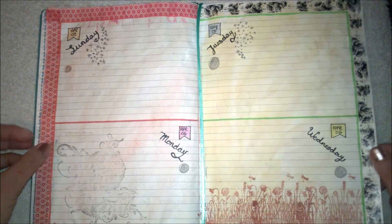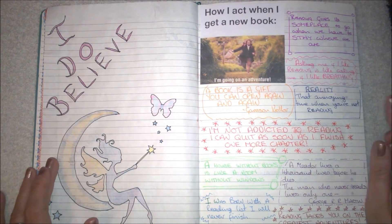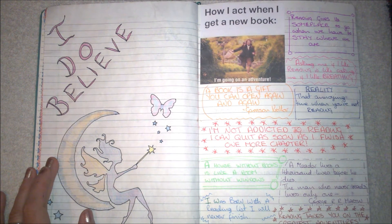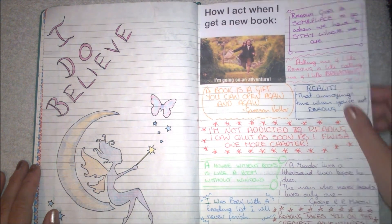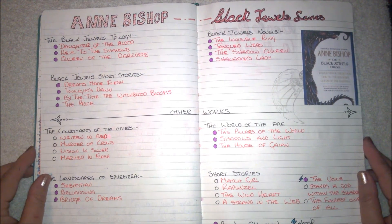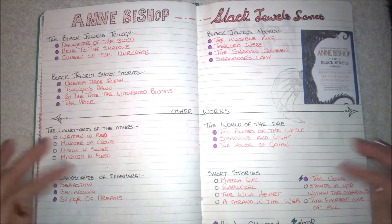More daily pages here. Then this is reading quotes because I'm a big reader. I really like this image — I did a book junk journal for myself and I really like it because I'm a fantasy book reader. This is one of my favorite authors, Anne Bishop, who wrote the Black Jewels series. This shows the actual Black Jewels novels and then her other works.